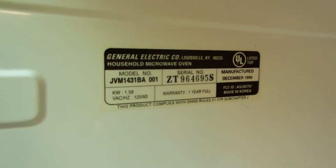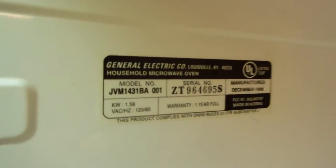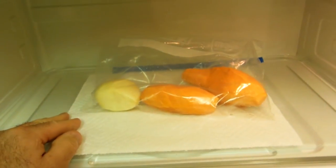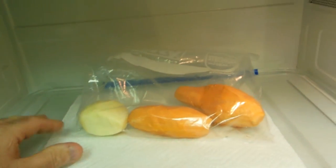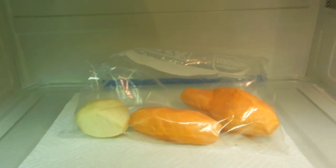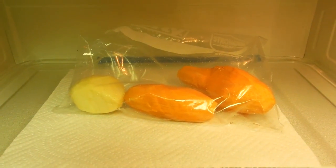This microwave was made in December of 1998, so it's pretty weak — I think it's only got about a thousand watts from what I can tell. Anyway, just thought I'd show you a cool way to cook potatoes and yams and cook a lot of them at one time in a short period of time. Thanks for watching — hit like and subscribe!